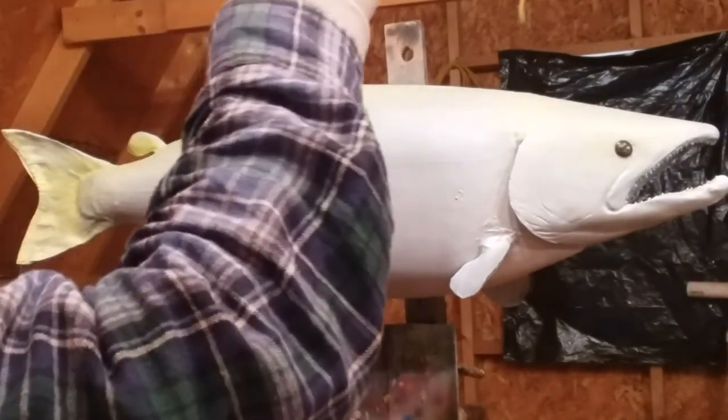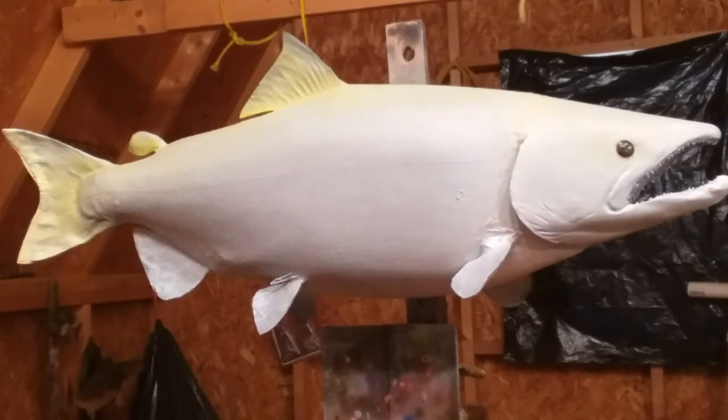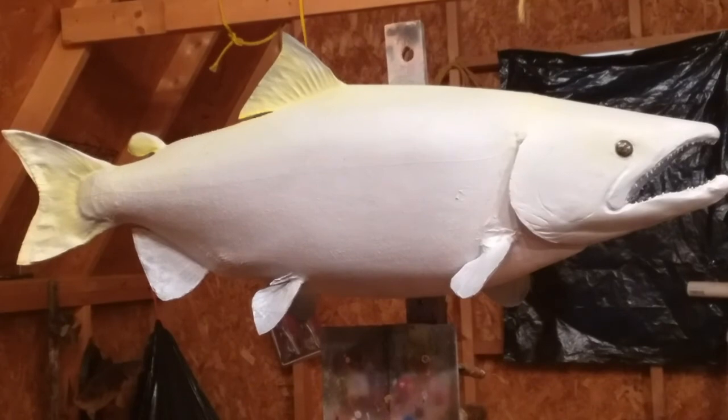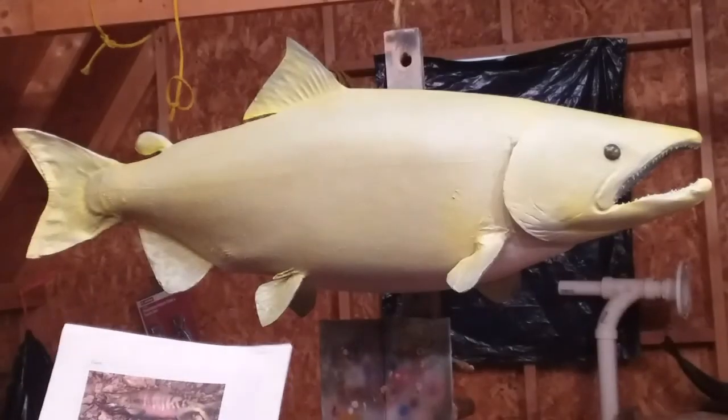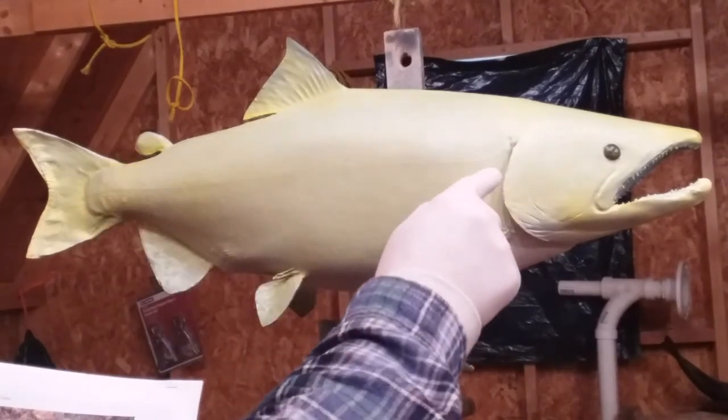I go ahead and do the whole fish. You want it on there good enough, but where the pearl still shows through. With spawning fish, they've got a faint stripe that comes down about an inch to an inch and a quarter.